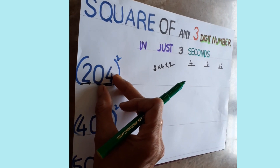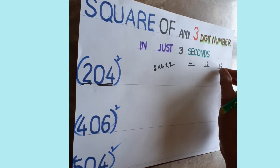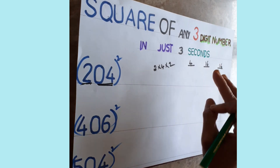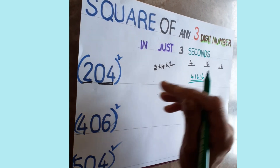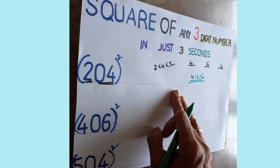One important rule: when writing the answer, only two digits go in each place. If three digits appear, one digit is carried forward to the next section. So the final answer is four-one-six-one-six. That's all — you can do this very easily in any exam.